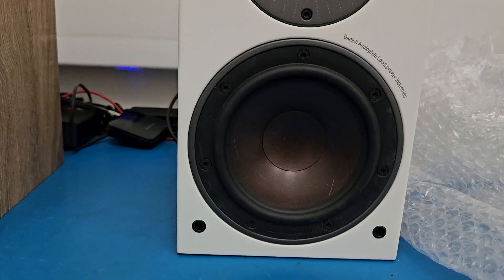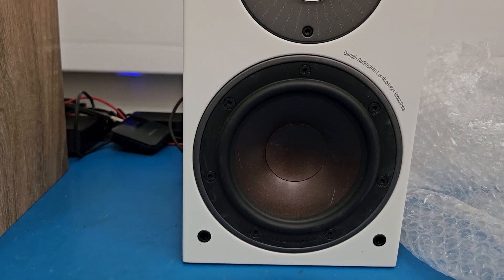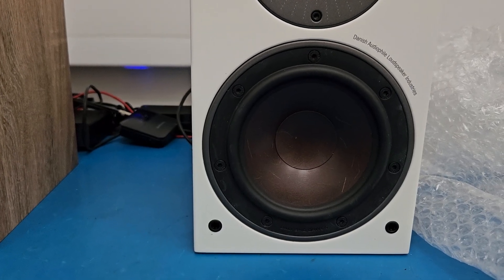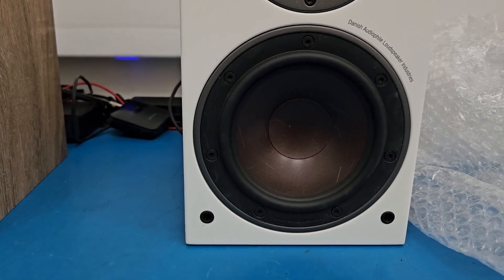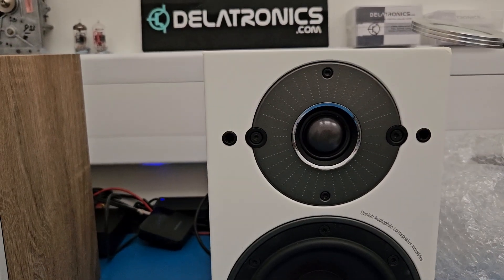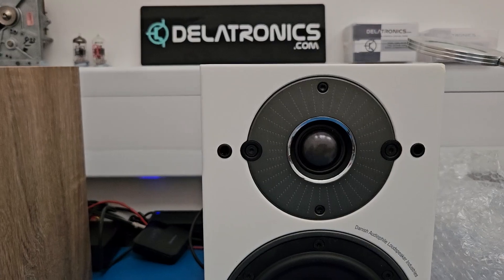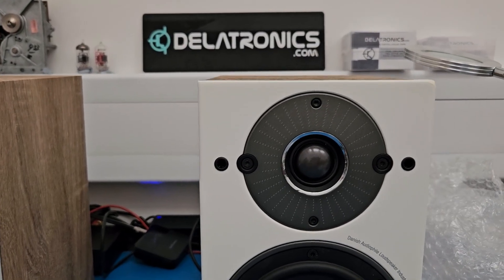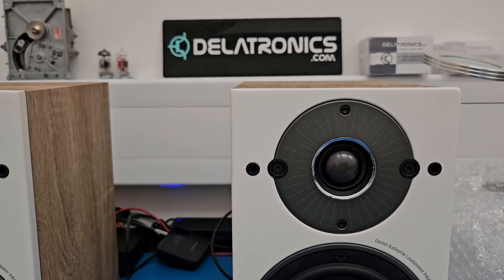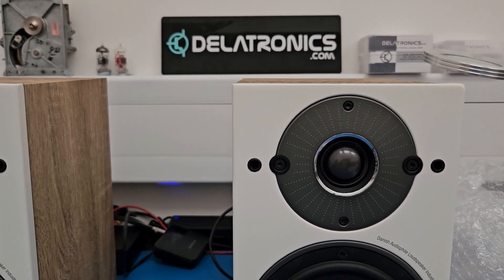The woofers don't care — they can handle high frequencies and low frequencies. They obviously don't like DC or anything close to DC, but woofers are fairly robust as long as they're not overdriven. Tweeters, however, are very fragile. That's why tweeters are always blowing — if you feed something too low a frequency into them, they just can't take it. The voice coils melt and that's it, no more tweeter.